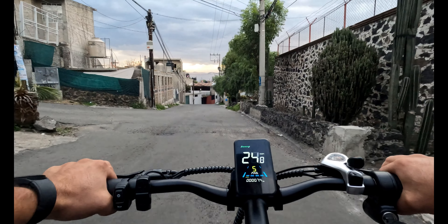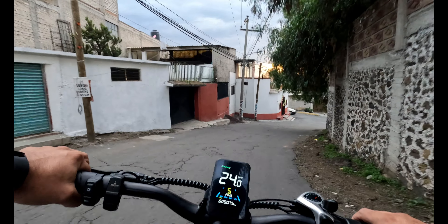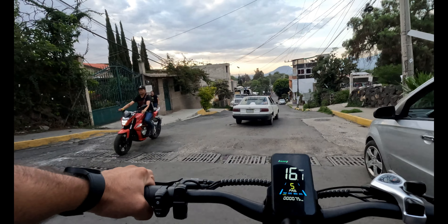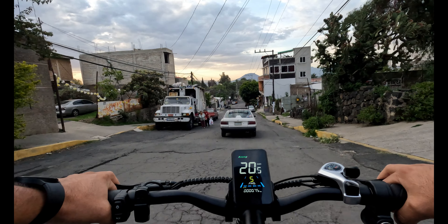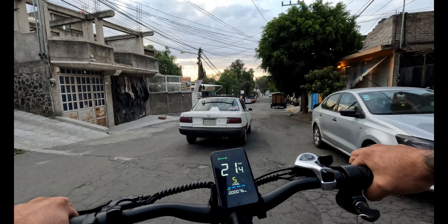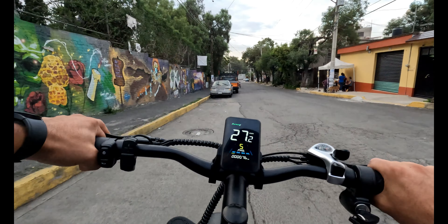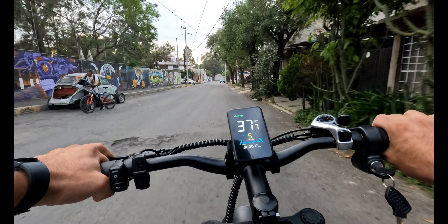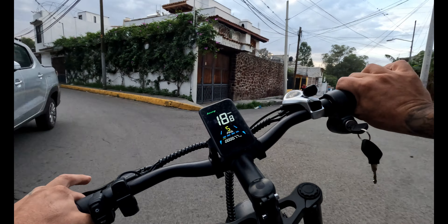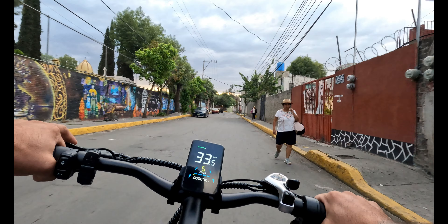Los datos importantes: motor de 500 watts con potencia máxima de 1080 watts, suficiente para superar terrenos difíciles. Rodada de 20 pulgadas, tamaño ideal para equilibrio y control en superficies irregulares. Batería de litio extraíble de larga duración para recorrer distancias largas. Construcción robusta con diseño llamativo tipo cross ligera, diseñada para resistir el uso en terrenos complicados, garantizando durabilidad y seguridad.